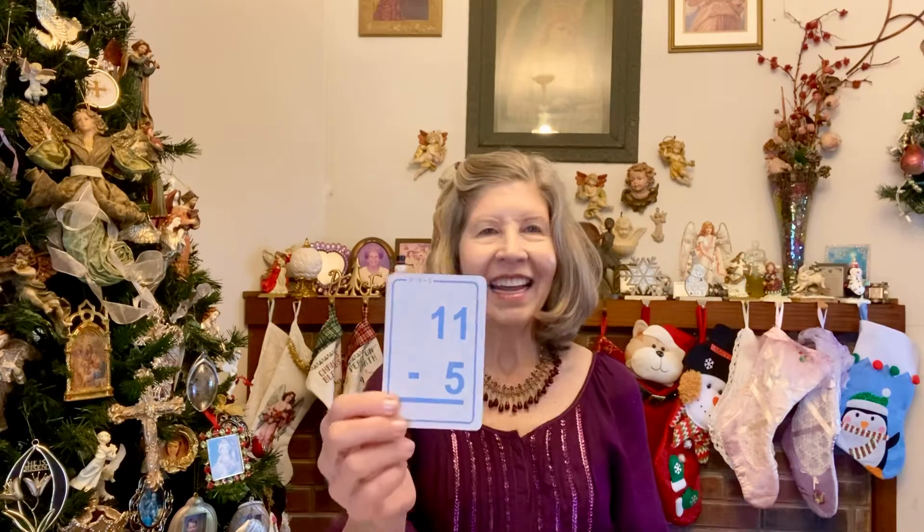12 minus 2: 10. 11 minus 5: 6. 8 minus 5: 3. 6 minus 5: 1. 19 minus 7: 12. 10 minus 6: 4. 12 minus 7: 5. 6 minus 3: 3. 18 minus 9: 9.